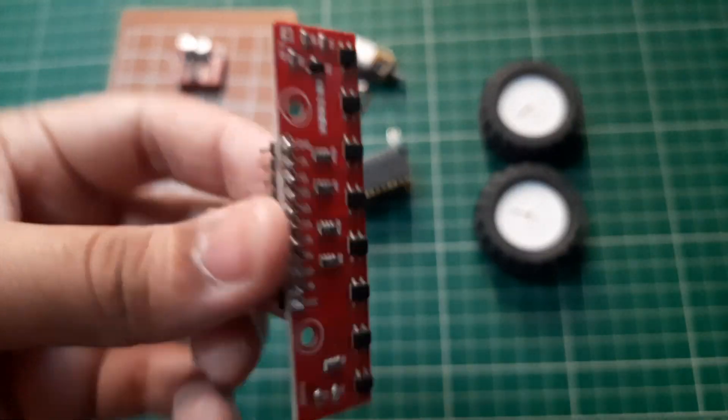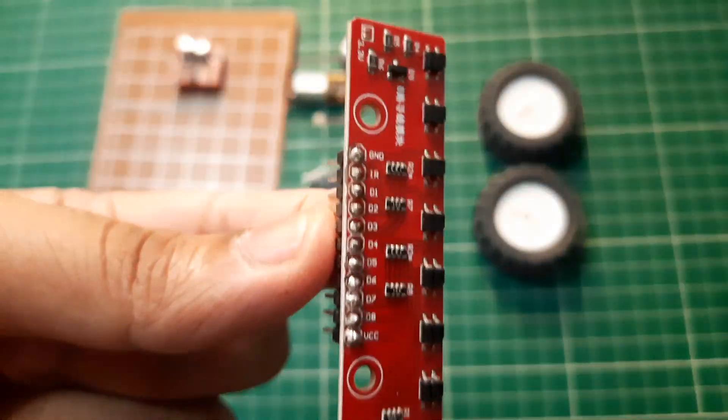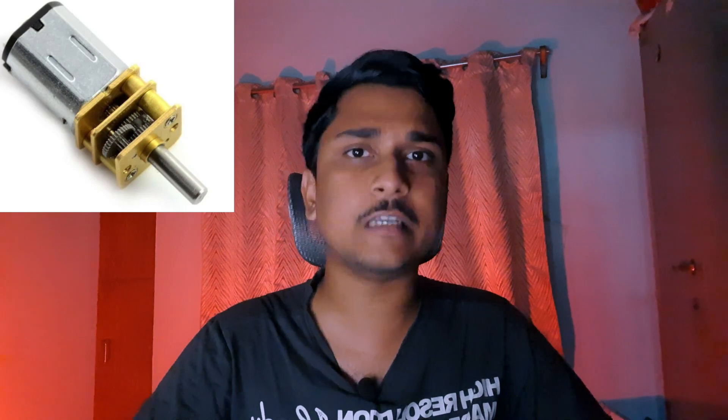We have the microcontroller, then the motor driver to drive the actuators, and the motors themselves. To sense the line, we will have an 8-array IR sensor. To keep this video beginner friendly, I will be using an IR sensor array from Pololu, which you can purchase online — it comes already soldered in a very tiny SMD package. For motors, I will be using N20 geared motors.